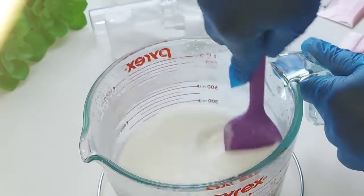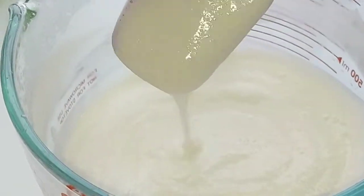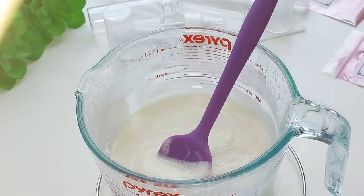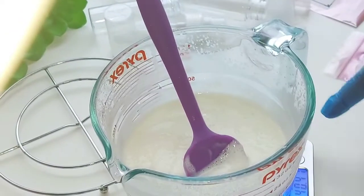And of course it's going to bling! Now we have some thickness — oh my gosh, it was so satisfying to see that thickness finally come together. Now we're going to add the fragrance.